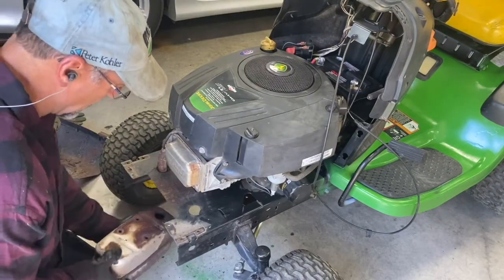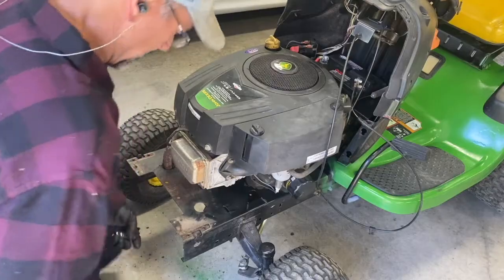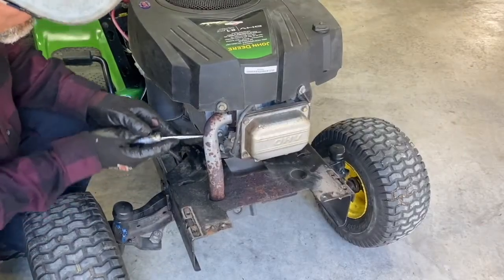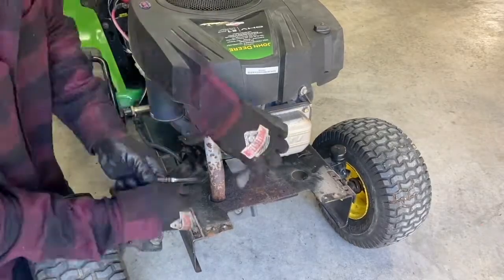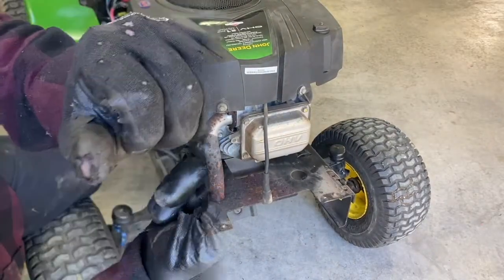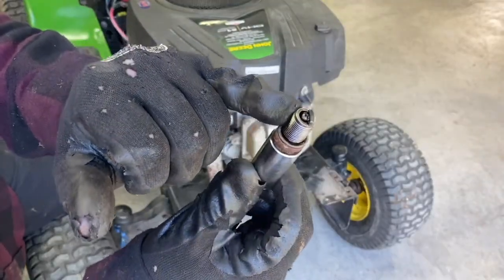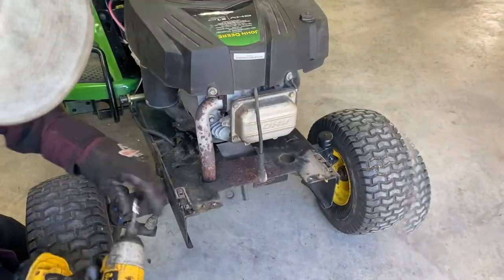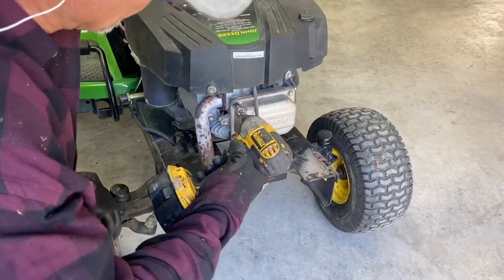Push it this way and it'll pop right down. I'll take the spark plug out here. This spark plug looks like it's been changed lately, but you can tell it's filling full of oil again. It takes a three-eighths socket.